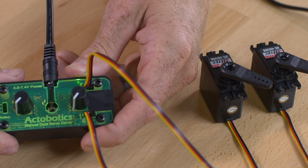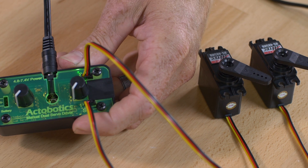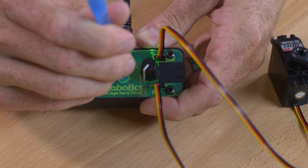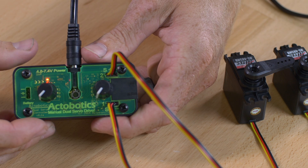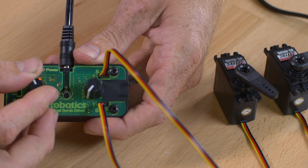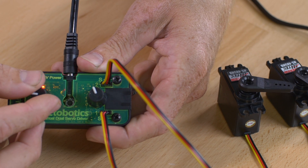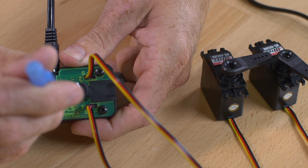The nice thing about this servo controller is the PWM range is fully adjustable. There's a little button down in the very middle, and we have a cutout so you can take a pen or pencil or just about anything and punch the button. Hold for about a second and you're going to find that the red LED light will light up. That means you're ready to adjust the minimum — that's going to be one end point — and you can move the servos to wherever you want for that end point.